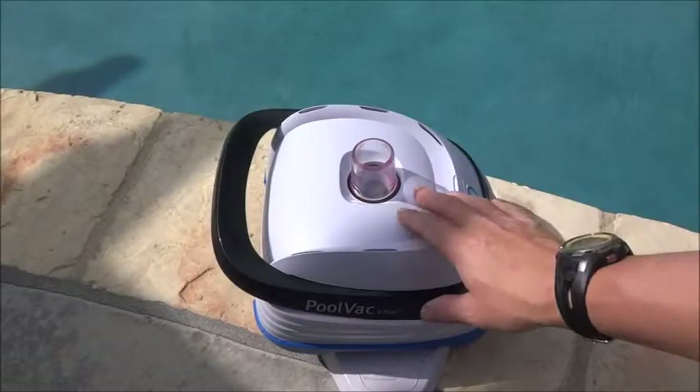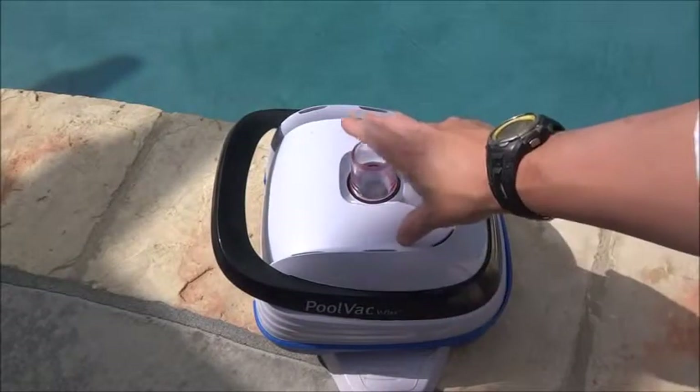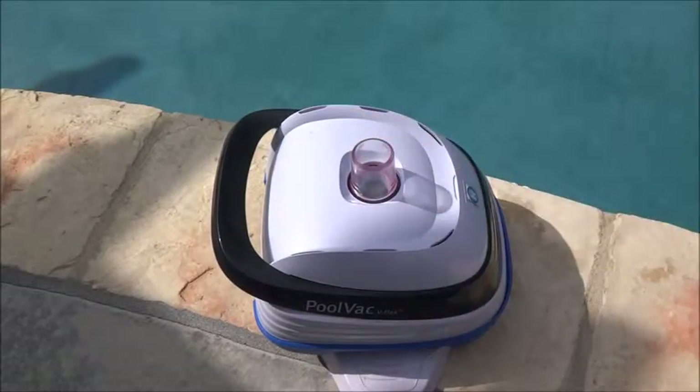The Hayward Pool Vac V-Flex is a beast with dirt and debris and is a solid choice for a suction side cleaner for your pool.